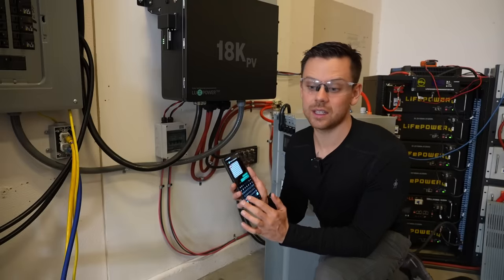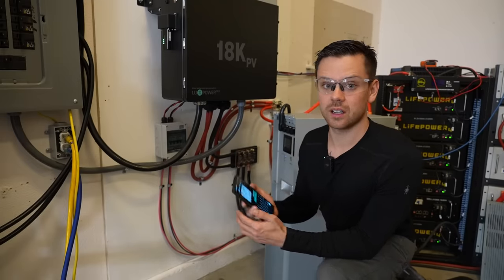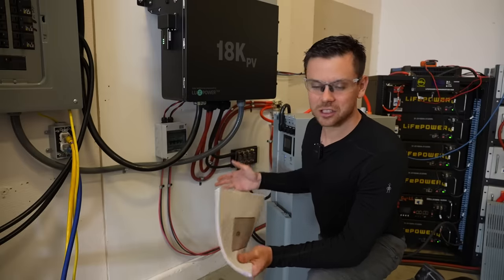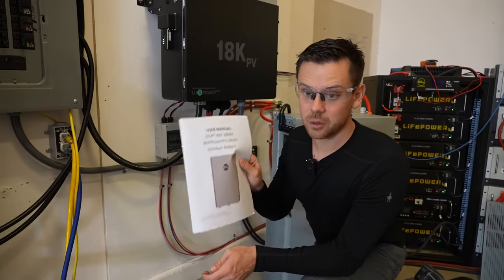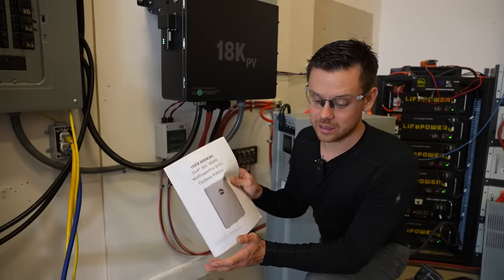That was a pain, but if you read all the instructions you can figure it out. I'm texting them and telling them that they need a quick start guide — that would help a lot of people when they're first setting this up. I think that's the hardest part of this system; everything else is just like Legos, stacking up the batteries and mounting them onto the wall securely. Hopefully they make a quick start guide to make that step a lot easier.